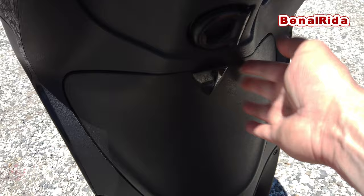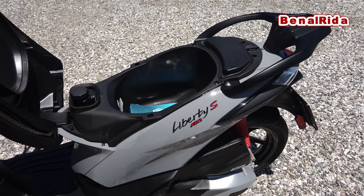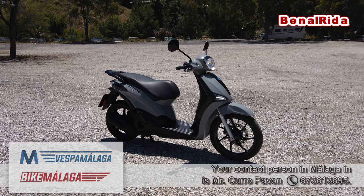You press this button here and we open up the seat. Underneath the seat there is only little space — enough for a small size jet helmet, not much more. Also, on the left hand side we have the fuel cap.